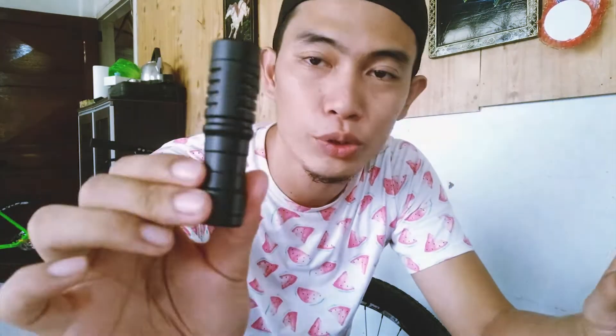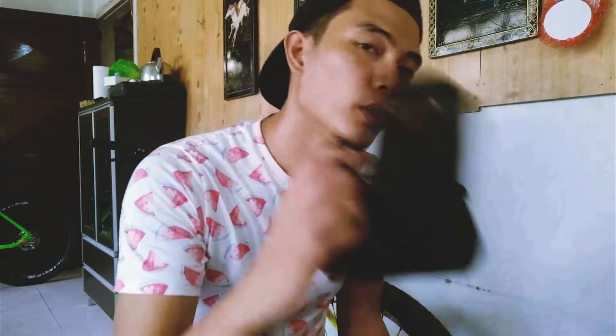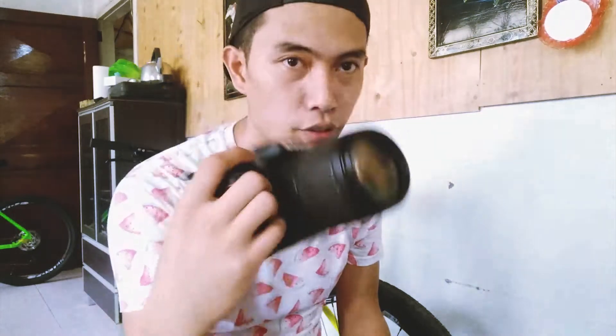Next is the microphone itself, so as you can see it's so small — this is really small. It actually feels good; it has a metal body, a metal build, and it's actually kind of heavy for its size. We're gonna try this out, so here is my DSLR.